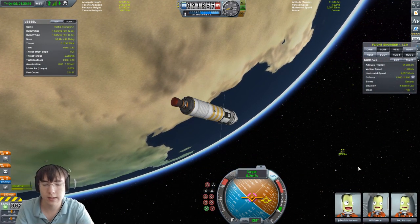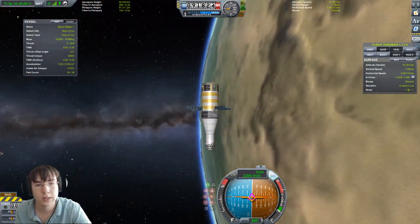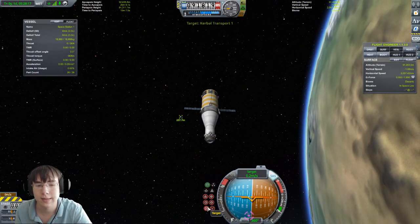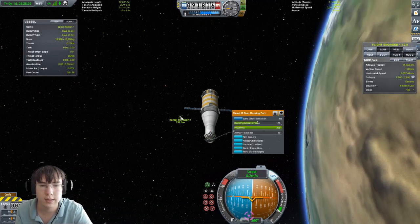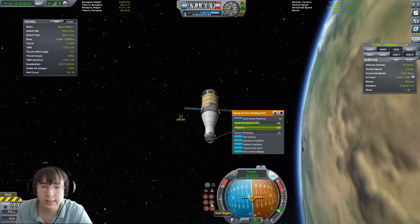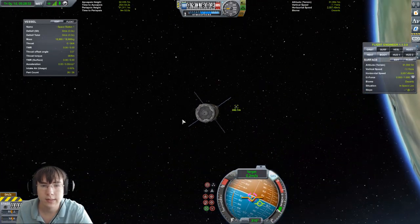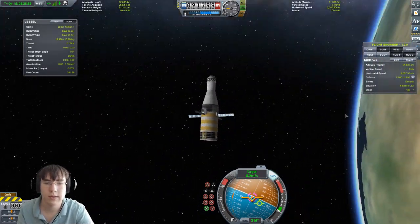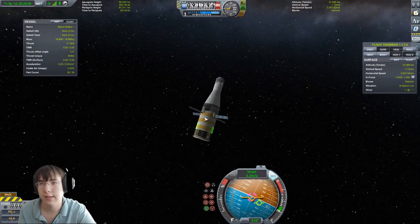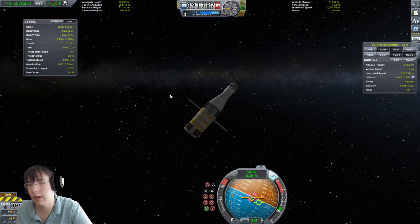Press the square brackets on your keyboard to switch to other nearby spaceships. Double click on the station to set it as target. Now select the docking port you want to dock to and click 'Control From Here' on your port — that lines up everything. Press Target and that will rotate your ship straight towards the docking port. Now both ports are facing each other. In the advanced technique I'll show you what to do if the station doesn't have electricity and you can't do it like this.